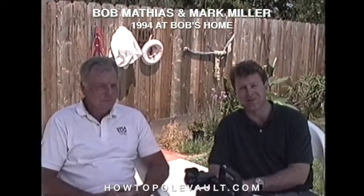Hi, everybody. Great to be coming to you from Fresno, California. Mark Miller, joined by two-time Olympic gold medalist and just a man that had a lot to do with a lot of history in track and field, Bob Mathias.